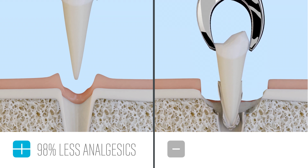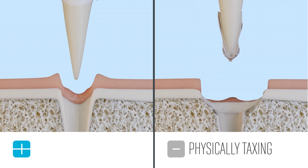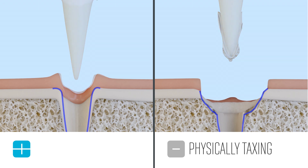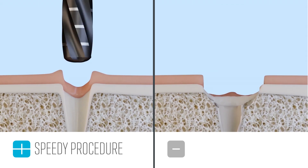Traditional extractions with forceps can also be physically taxing on dentists, whereas Cube extractions require very little force. Each tip works like a powered periotome for a speedy procedure.